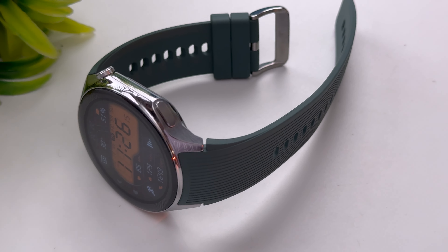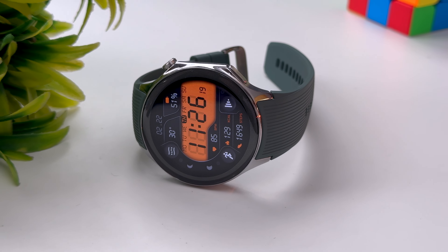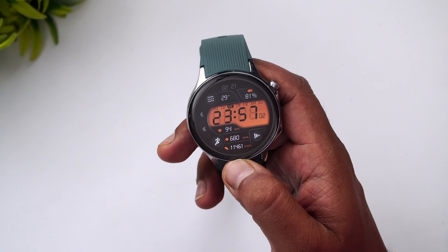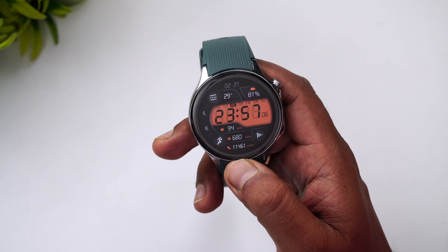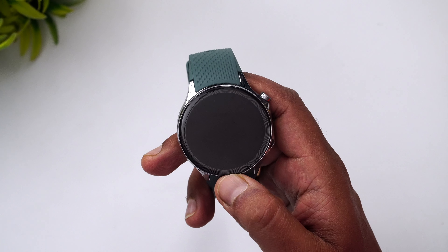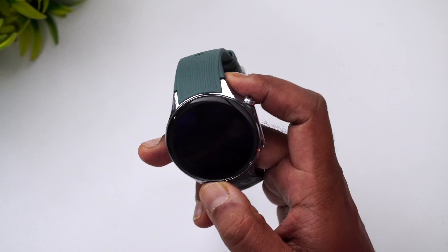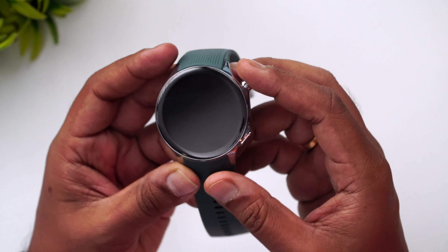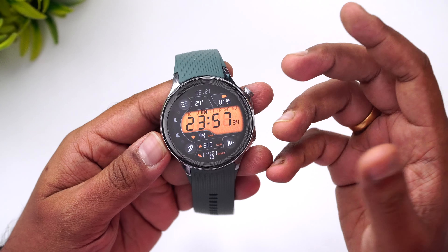The two colors are Black Steel and Radiant Steel. This features a 2.5D sapphire crystal glass that makes it really rugged and gives a premium feel. It has 5 ATM IP68 water resistance and meets the US Military MIL-STD-810H standard, meaning it can handle tough conditions and extreme weather. The build quality, fit and finish looks really premium overall.